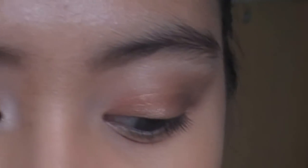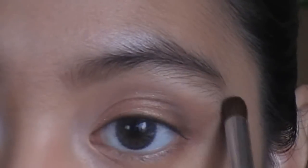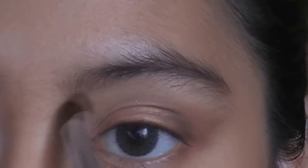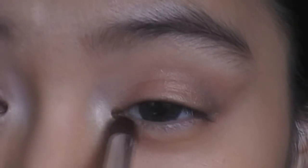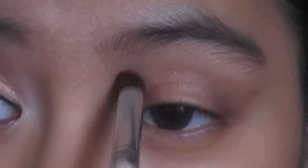Then blend it inwards. For our highlight I'm going to use booty call with a dome brush and put that on the brow bone, and also add that to the inner tear ducts. This makes the look pop and makes our eyes appear more open.